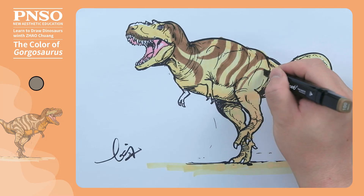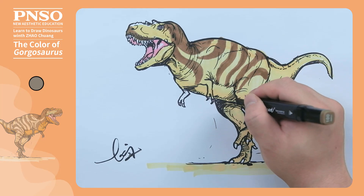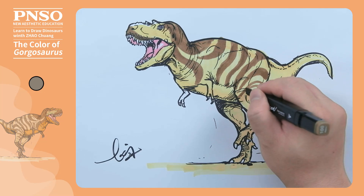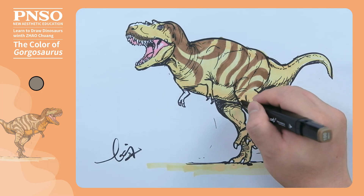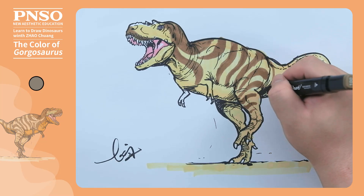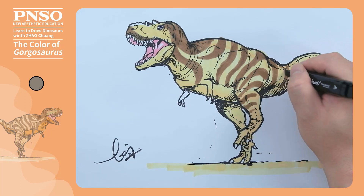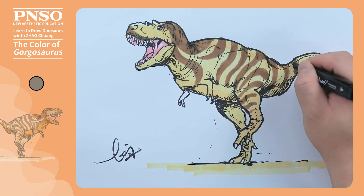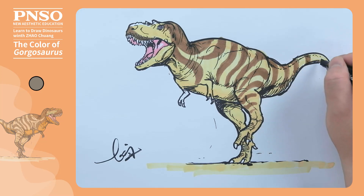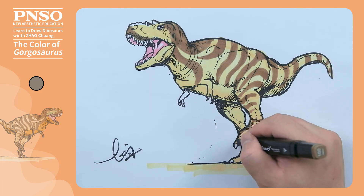Then let's draw the patterns on the legs. On its tail, we draw a circular pattern. Its feet can be colored dark throughout.